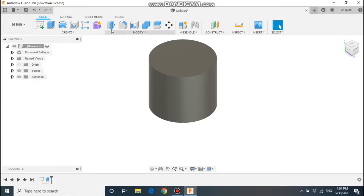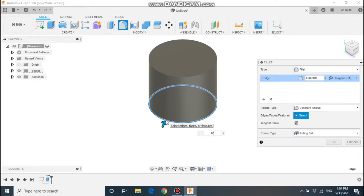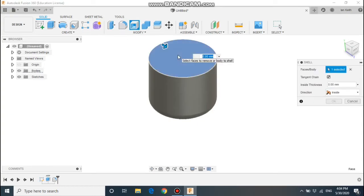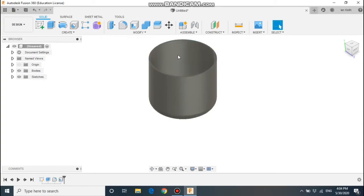Next step is to fillet — so click the fillet button — the bottom edge by 12mm. We can then use the shell button, click the top surface, and shell it with a wall thickness of 2.